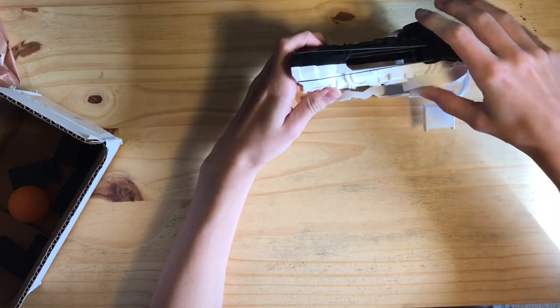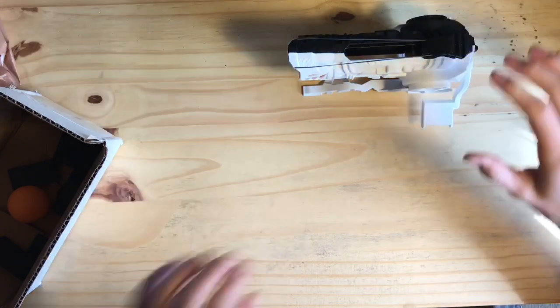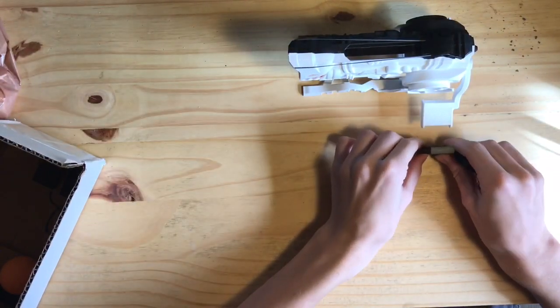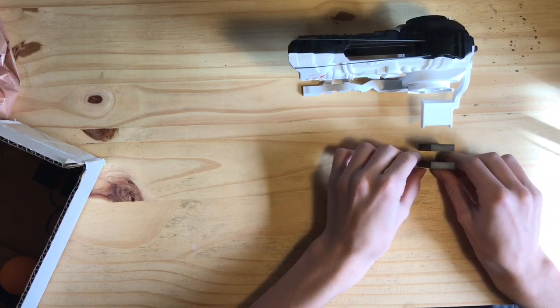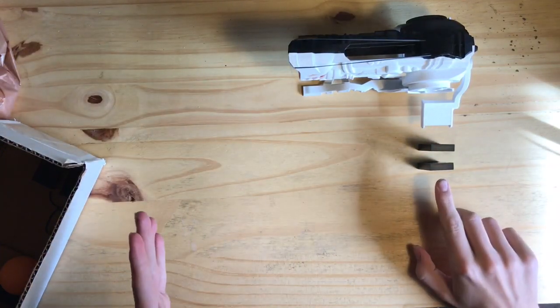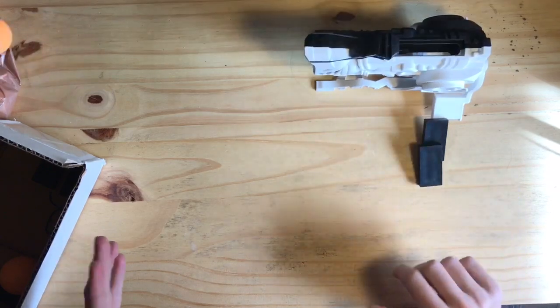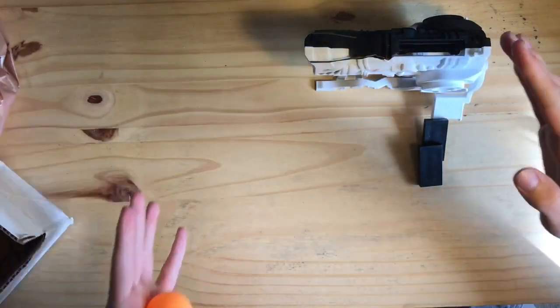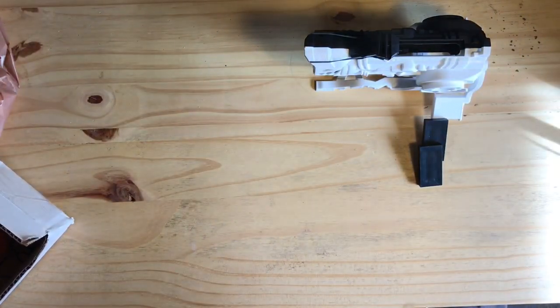You load it in, put the ball in, and then you pull this back and it locks in position — the ball sticks right in there. You get some dominoes like this, you can set them up. I'm gonna put it on top of this. Let's see it go — you see that? You saw how crazy fast that went! This thing is crazy. Let's get into some awesome videos of this thing in action.